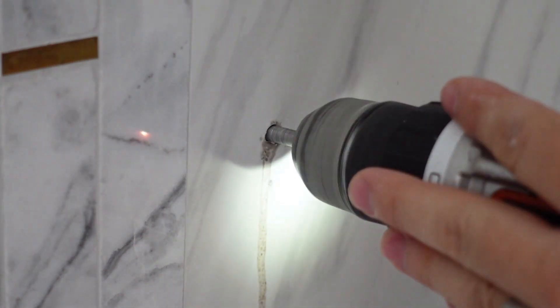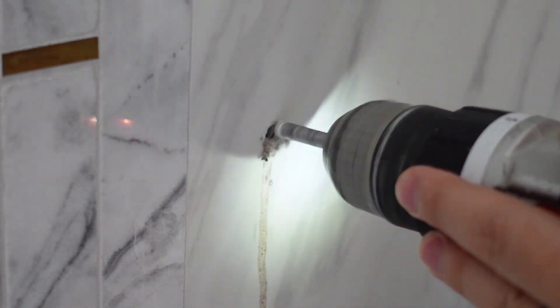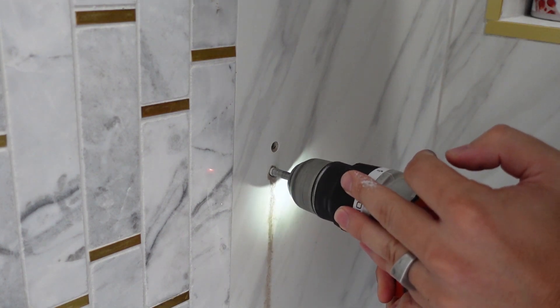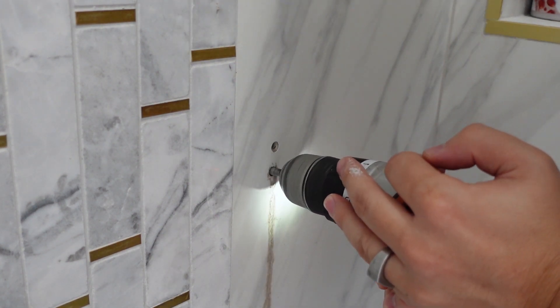After a while of drilling, I recommend dipping the drill bit into water to cool it down. Just keep repeating the process until you get all the way through the tile. Here's what the first hole looks like. Then I had to do the same thing on the second hole.